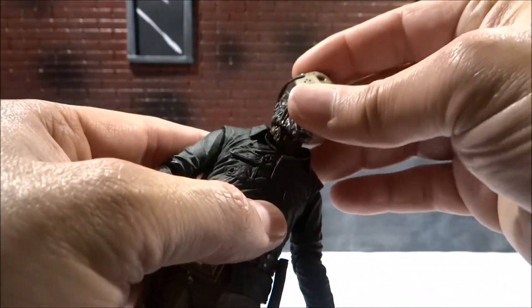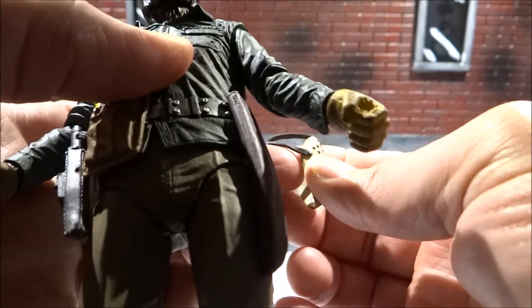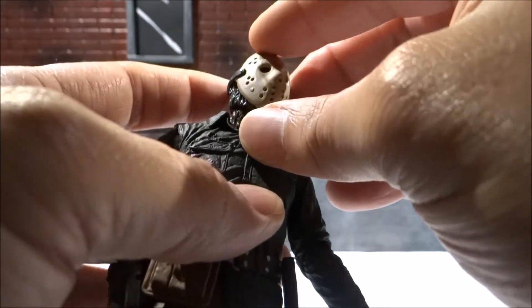The mask is removable, which is nice — being able to have a mask that can come off. I'd be very careful with the straps since I'm not sure how durable they are, but it slides on pretty nicely.